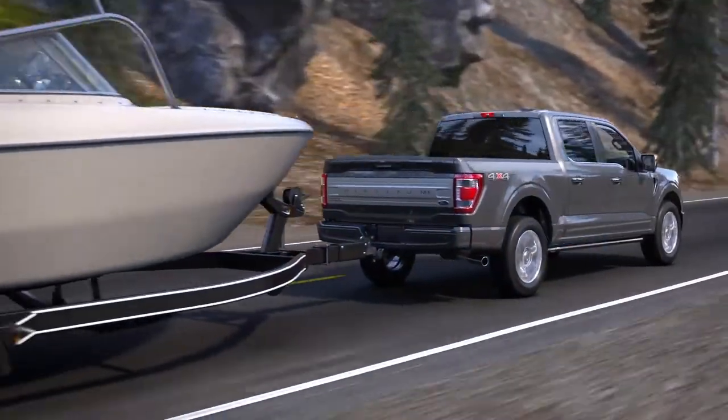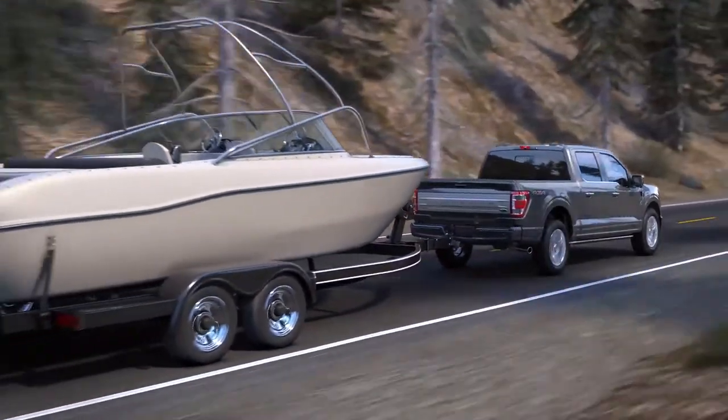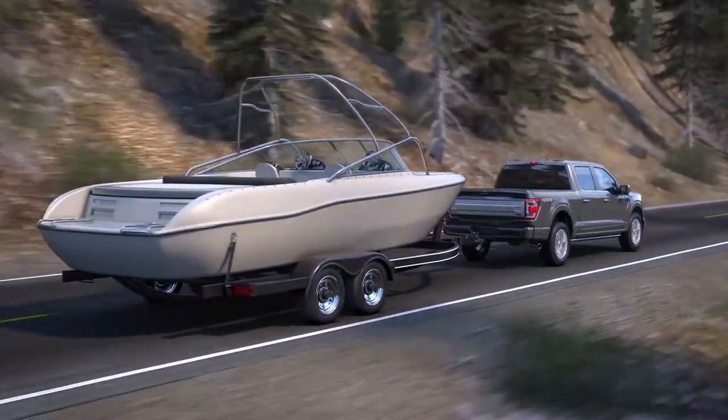Trailer Sway Control will not affect the way your vehicle handles in normal driving conditions or when you're not towing a trailer.